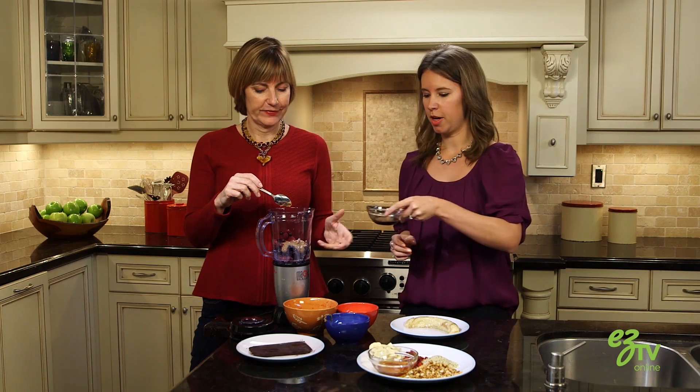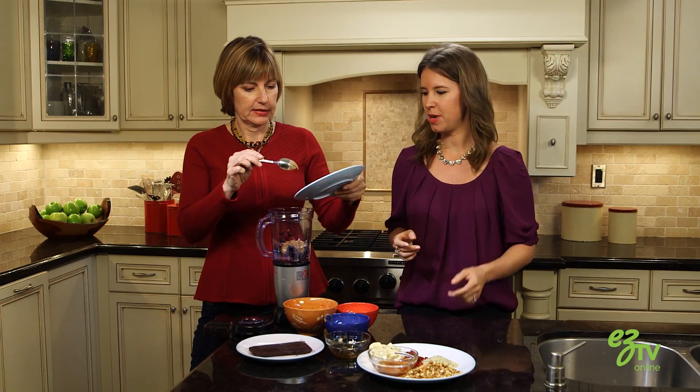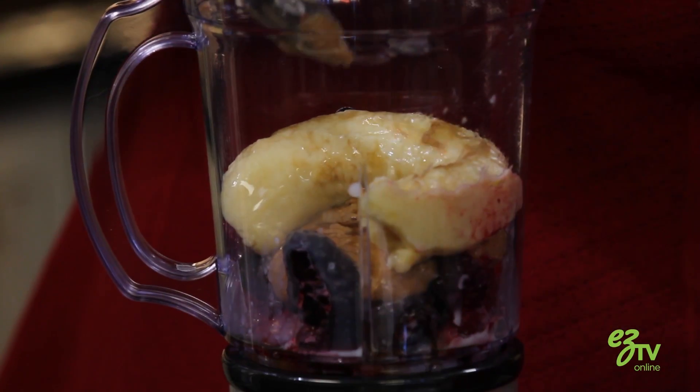And then we have a tablespoon of maple syrup for some sweetness. Also a banana, and the banana is going to make it really creamy and also give it some natural sweetness. Is potassium good for you? Yes, the banana is really high in potassium.